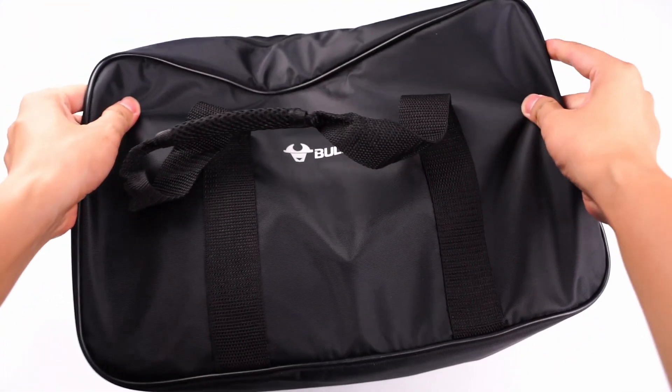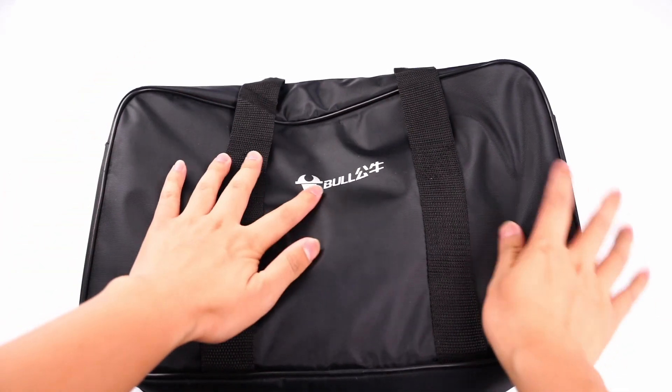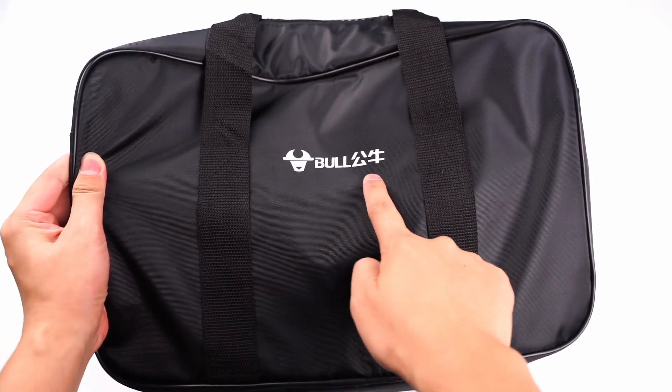Hi guys, welcome back to ChargerLAB. After seeing so many chargers for mobile devices, today ChargerLAB will tear down something different. It is pretty big — the Portable Electric Vehicle Charger.